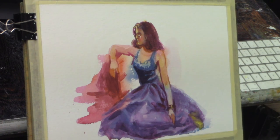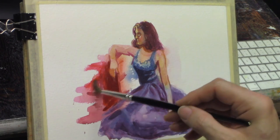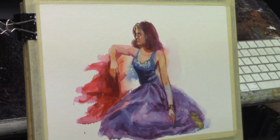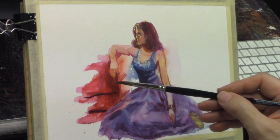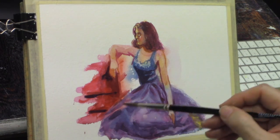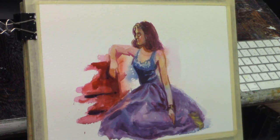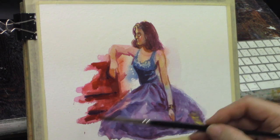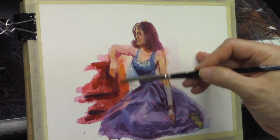I kept the rendering on the hands somewhat limited — not because I can't, but because I felt like I had enough and didn't need any more. So often in painting, less is more. You don't want to over-render and say too much — you take the mystery out of what you're doing, to the point where you might as well just take a photograph.